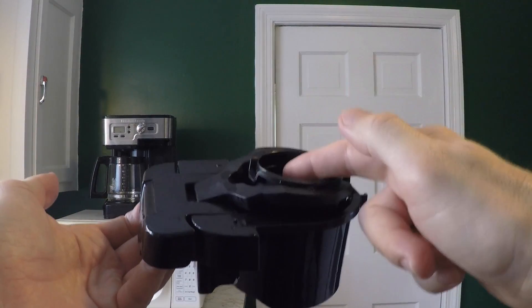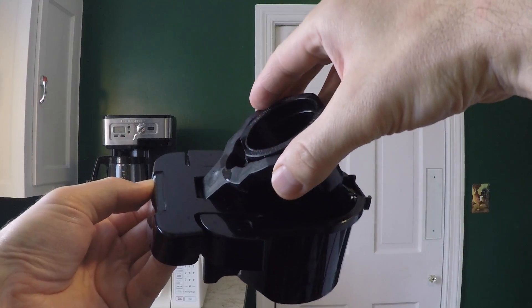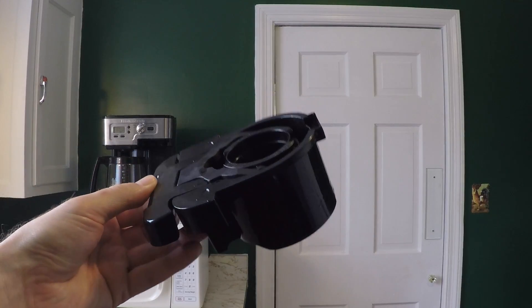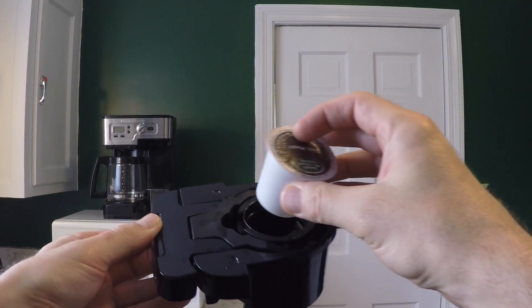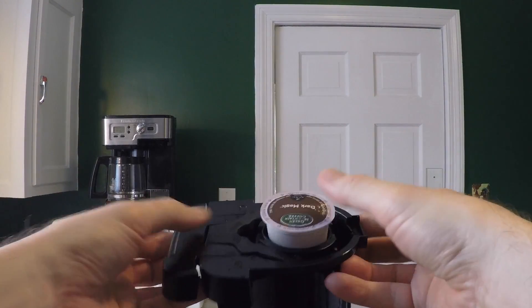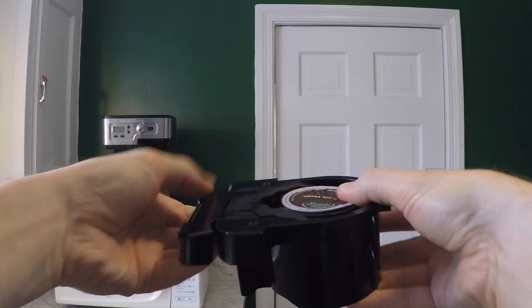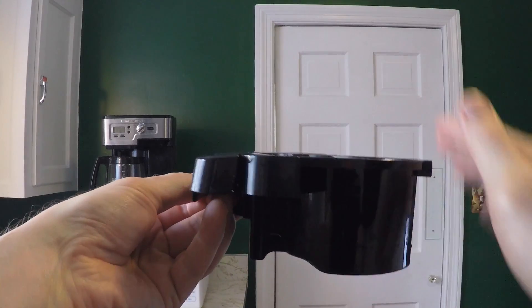If you want to remove the insert — say to wash everything — simply reverse the process: twist and lift. Now that the insert is in the outer tray, if you want to make coffee, simply insert your K-Cup into the K-Cup holder and press down until it snaps in place. Notice that everything is flat on top — there's nothing sticking out.